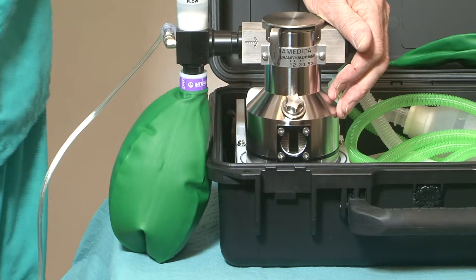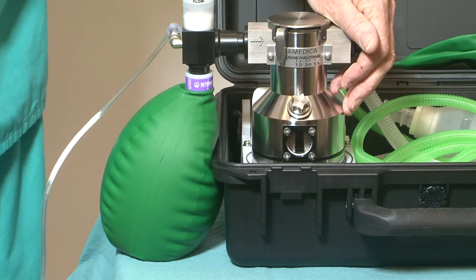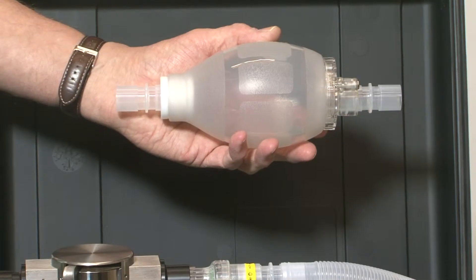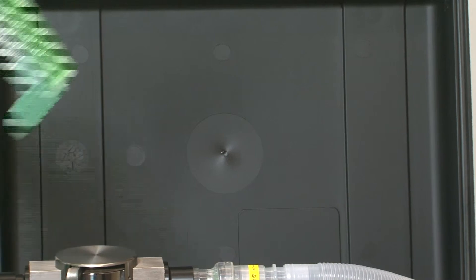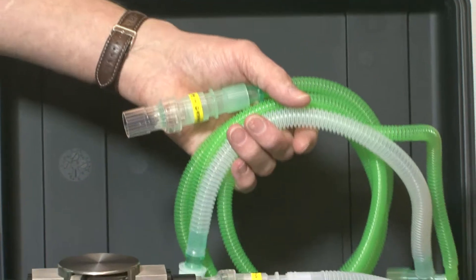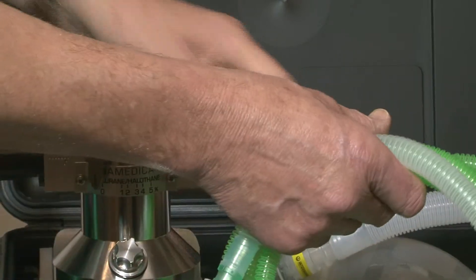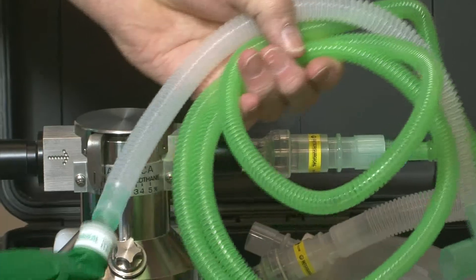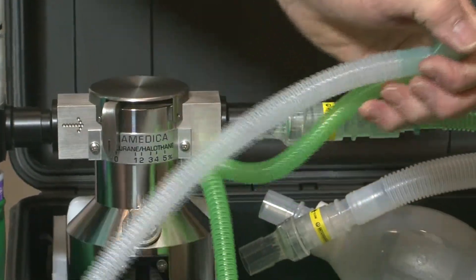The vaporizer will function in either drawover or continuous flow. A smaller self-inflating bag is provided for pediatric use and an Ayre's T-piece can also be fitted if required. In order to use the T-piece, the supplementary oxygen must be at least three times the patient's minute volume.